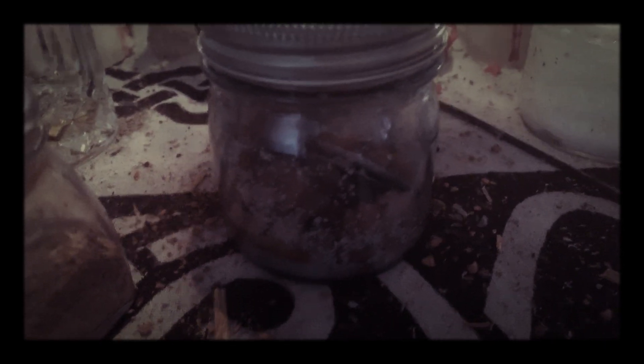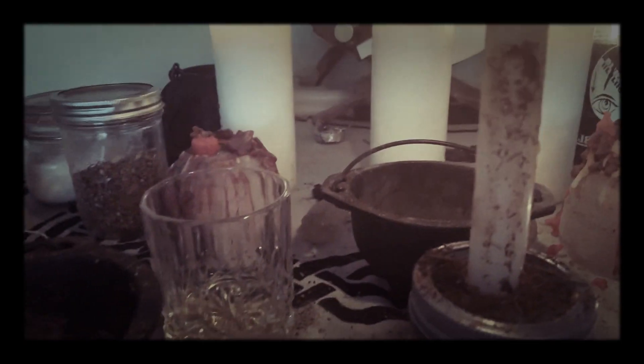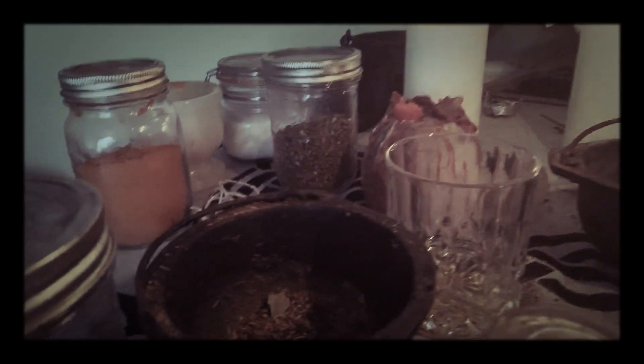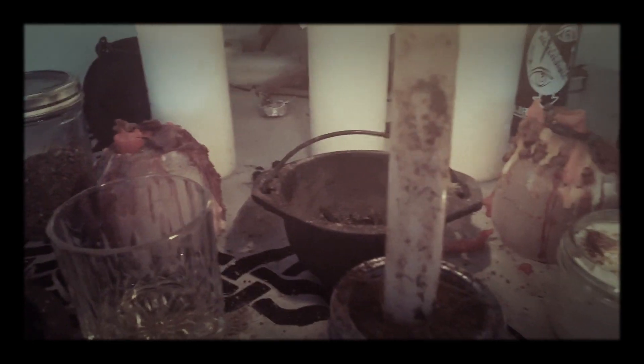This is a sugar jar spell, by the way. A sugar jar with some money oil and some herbs and a petition, and we're going to be working this every single day. We're going to be attracting a new job to us, a new full-time permanent position. So we're just... where's my incense?